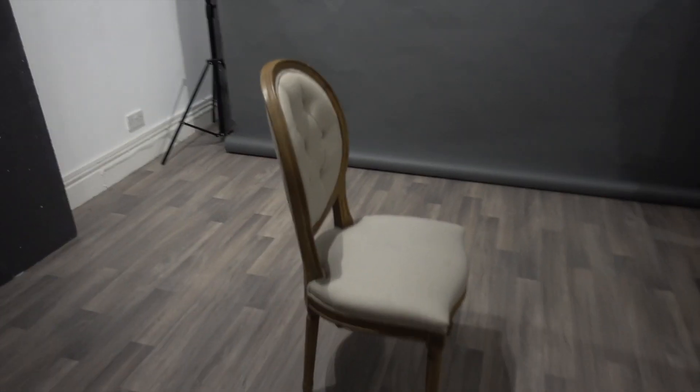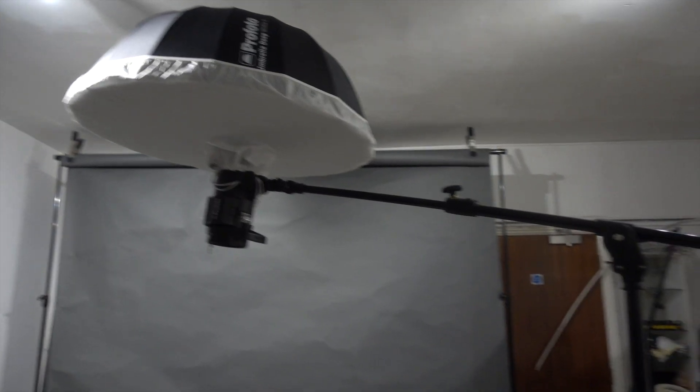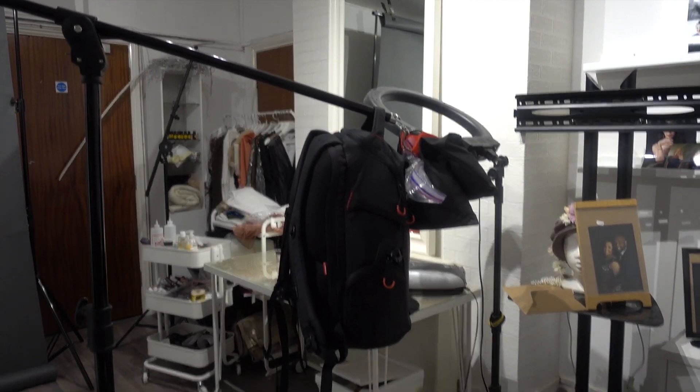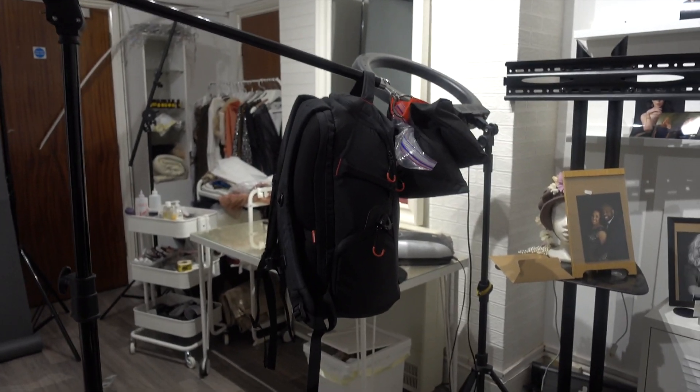This was the setup from the last shoot so I'm going to go ahead and move everything. This light is actually hanging directly above — I've propped it up on a C-stand, and because I was paranoid and didn't think the sandbag was going to be enough, I put my bag on there as well.